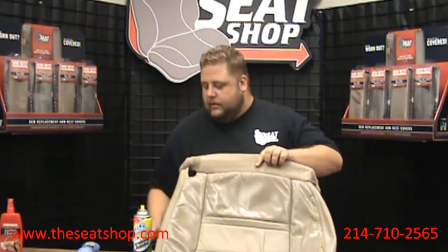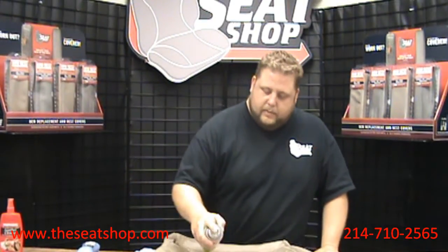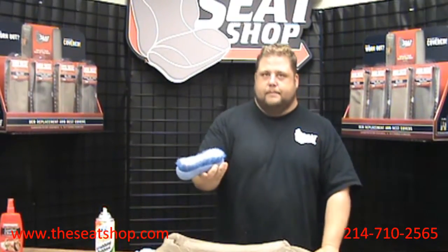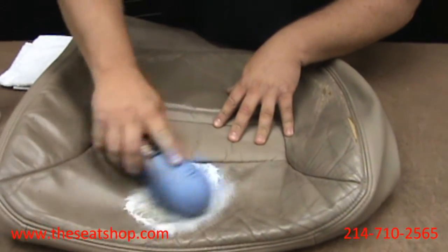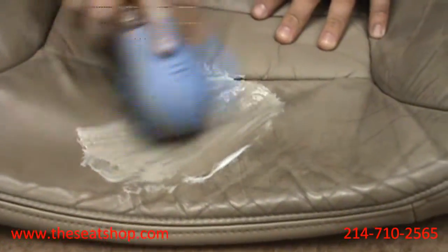I'm going to go ahead and clean a small section here so you can see how I apply it and how to clean it. Go ahead and shake the can up a little bit, spray a section, and take your scrub brush. We'll spray a little more on here and go ahead and start scrubbing. You don't have to press real hard — just go back and forth quite a bit.